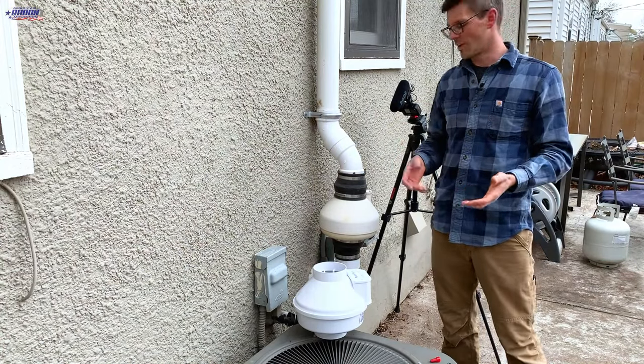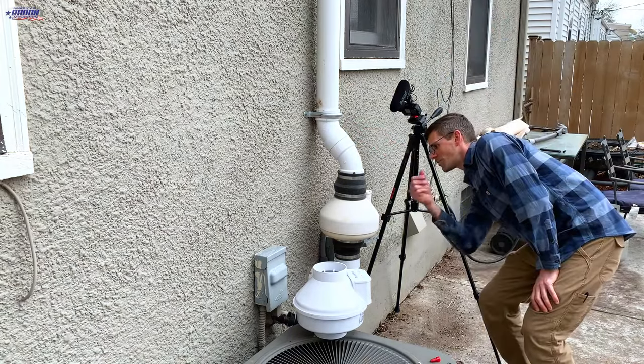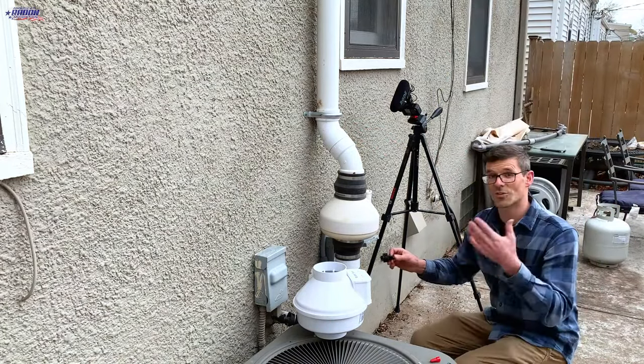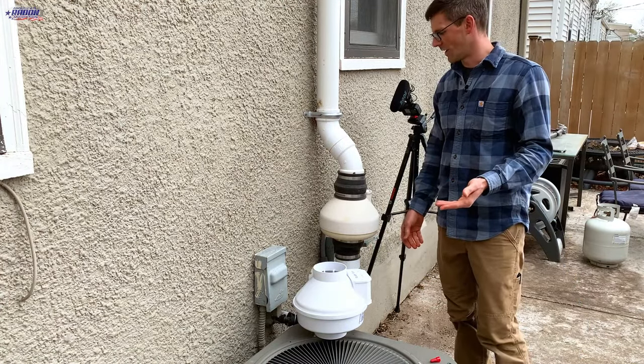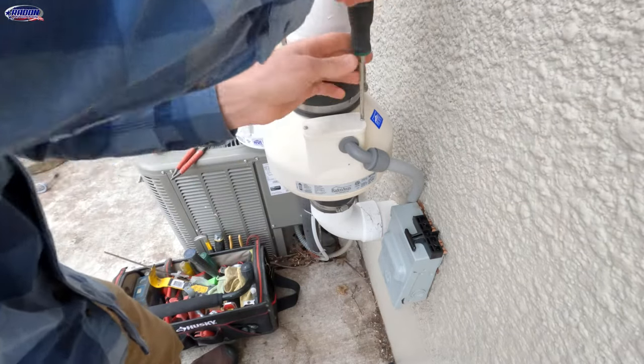Something you want to tackle yourself — we'll show you how to do it. This is a RadonAway RP145, manufactured in December of 2016. I will plug this back in so you can hear how loud this fan is — the bearings in this fan are starting to fail. I will disconnect it and start by taking the cover off the electrical box.